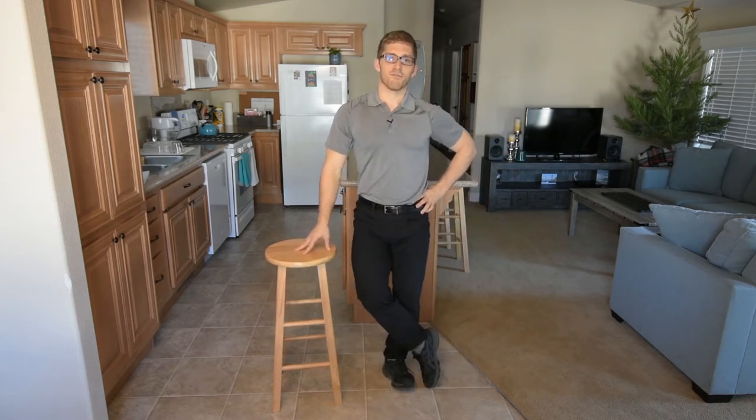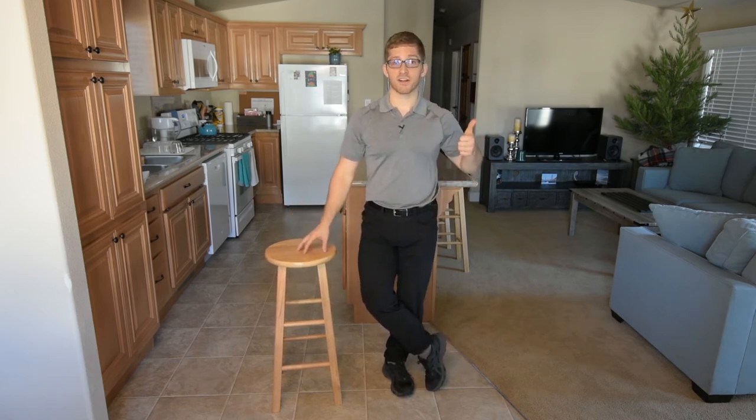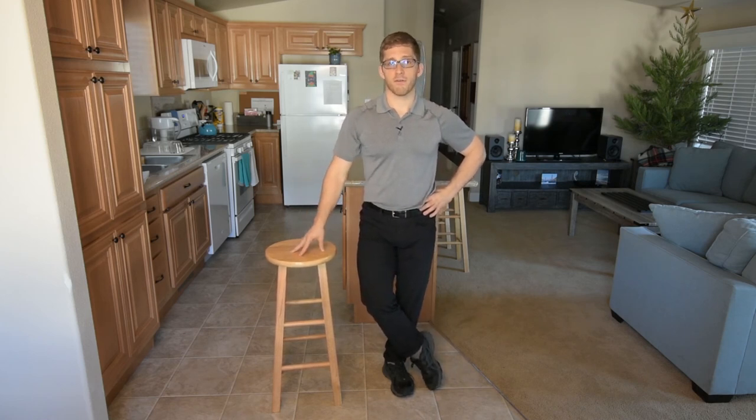I'm pretending like those cues always work — sometimes they don't. Try stuff out and see what works for you. TRX straps are a good alternative. Chairs are nice and easy for home exercise. So if you're having trouble grooving the pattern of your squat, I really like using a chair.